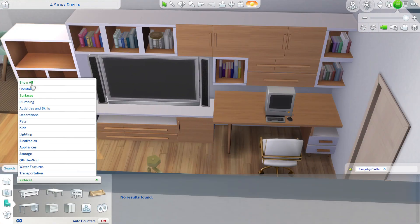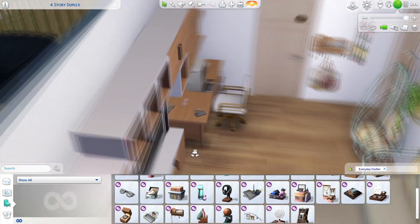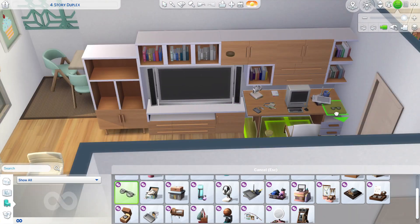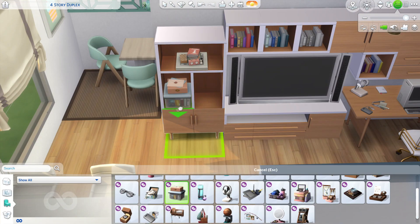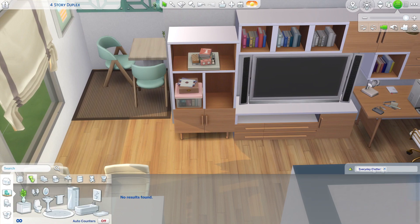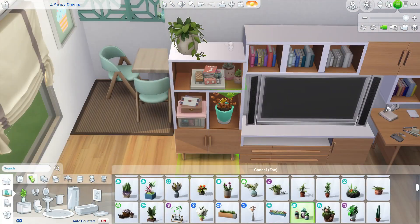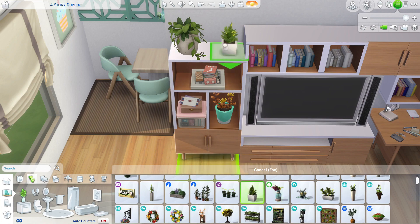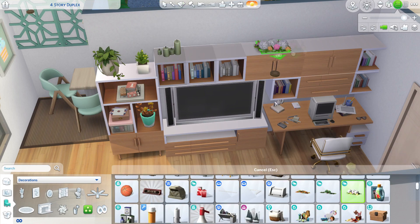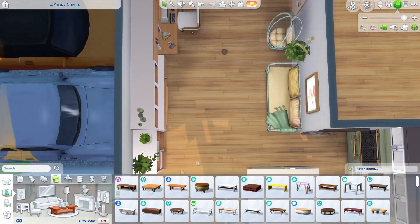I ended up with a uniform kind of set — books, a TV unit, and little knickknacks on the other end. On the desk I put bits and pieces from the everyday clutter kit, which I use all the time. If you're a builder, the build-buy kits are really useful — the everyday clutter and bathroom clutter definitely, and the industrial loft kit and modern luxe kit as well. It depends on what kind of builds you like to do, but for contemporary and modern builds, all this clutter and detail is very useful.